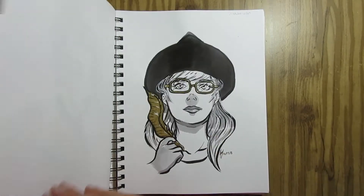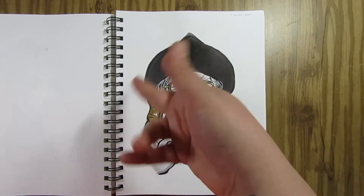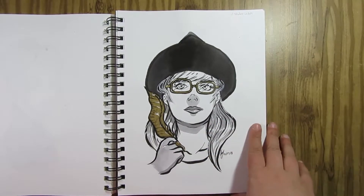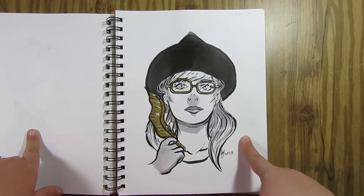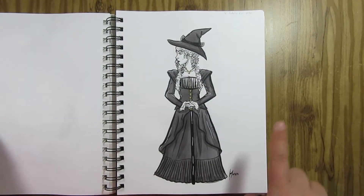Day 17 — Student Witch. Another one I struggled with quite a bit. I just did a face; she's holding a feather quill and wearing glasses. This was another one I struggled with, and it was these two days in particular where I was like, maybe I should just stop Inktober and call it quits. But I'm glad that I didn't.